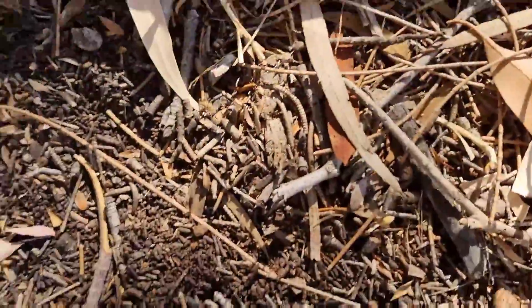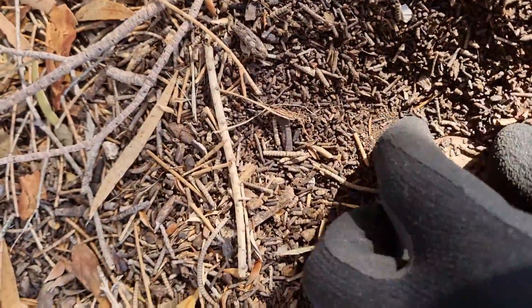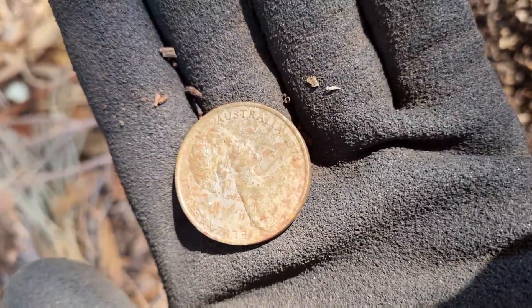Something right now, let's see if I can dig it out with my hand. Finally back into the coins! It's only 20 cents, but it's from 1974.